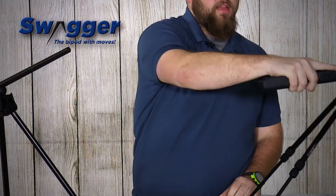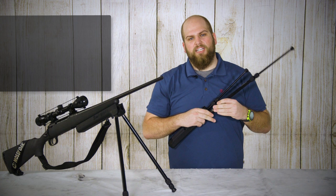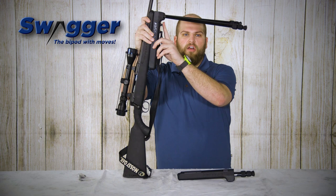The models do come with all the hardware you need to attach to a sling swivel stud. If you do have a Picatinny rail that you're looking to mount them to, that adapter is available separately. The Swagger Bipod still provides sling swivel studs on the bottom after it's installed, so you can go ahead and hook a sling up. That way you can still carry a rifle when you fold the legs up and you're moving from position to position, but when you're ready to go you can pop them right out and take your shot.